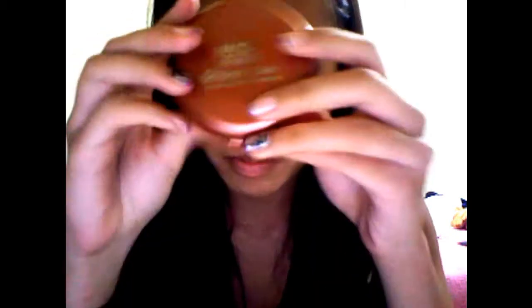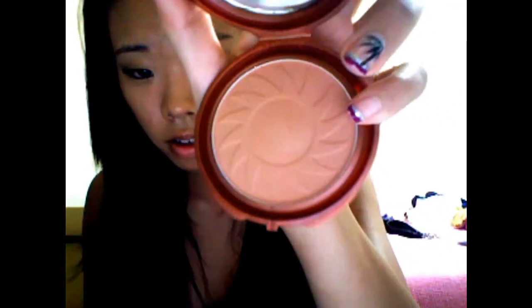Next I also got this at Walmart — it's the NYC bronzer. I think it was only like $2.50. This is in shade 720A Sunny. I tried it on today and I like it. It's a matte finish.